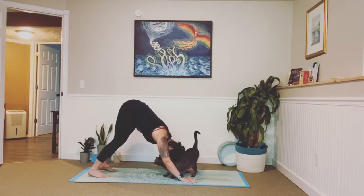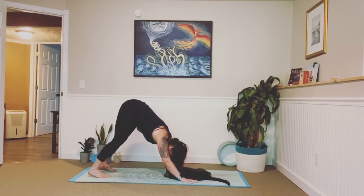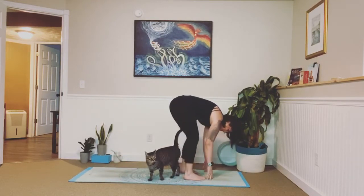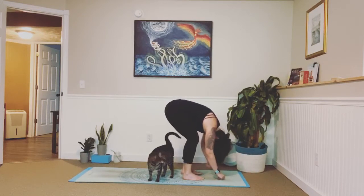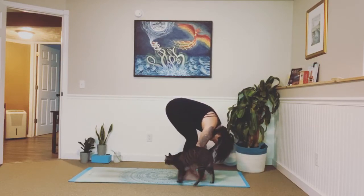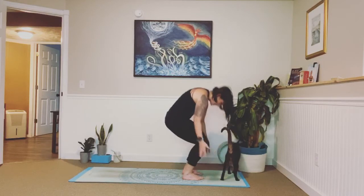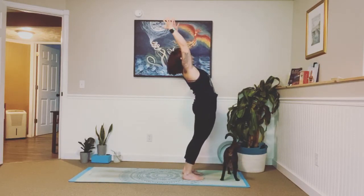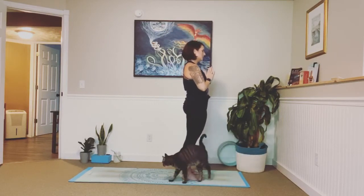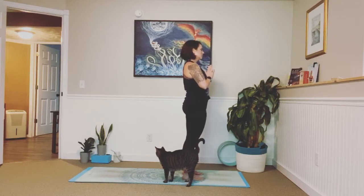This cat, you guys — he's crazy! One more breath here in our down dog. Go ahead and bend your knees, and we're going to step all the way forward without crushing your animal. Exhale, forward fold. Inhale, lengthen, halfway lift. Exhale, fold. Inhale, lengthen. Exhale, fold. Inhale, lengthen — big circles — stand all the way up, slight back bend at the top. Exhale, release your hands to your heart and we'll take a breath here. Inhale, exhale. One more: in, and out.